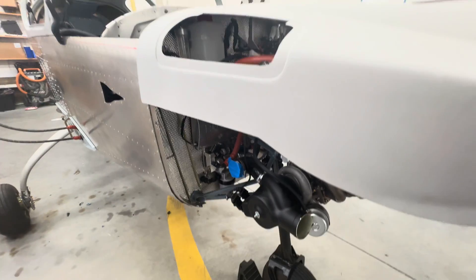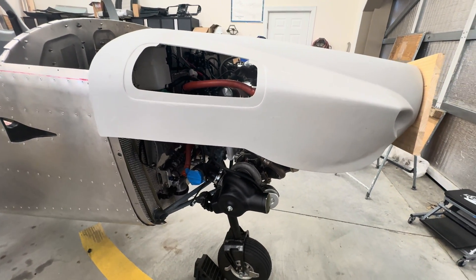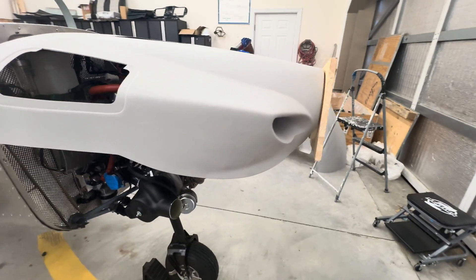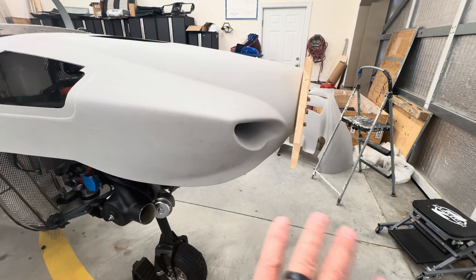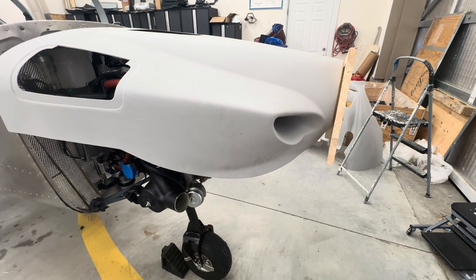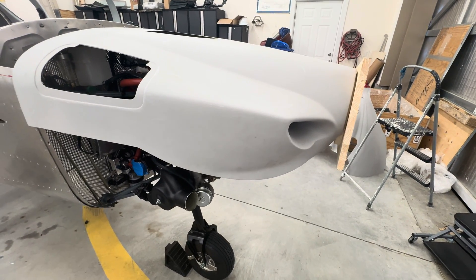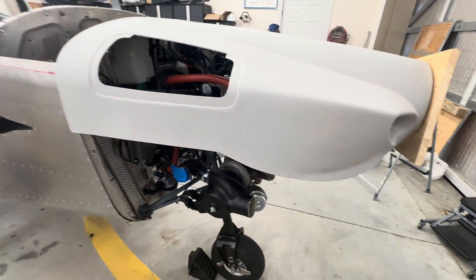I removed the intercooler and the radiator just to get them out of the way. I have all those parts done and terminated everything, but I've got them all sitting over on the side of my workbench to get them out of the way for doing the cowling.